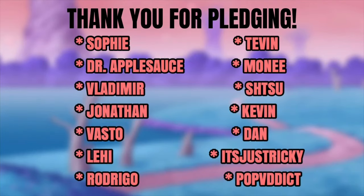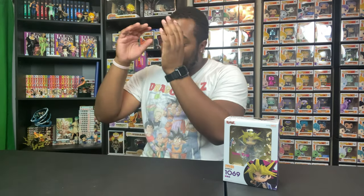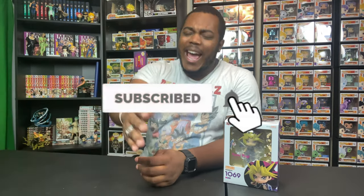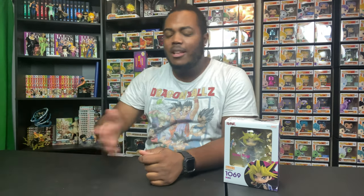Shoutout to my Patreon pledges for financially supporting the channel and helping this YouTube dream become a career for me — I highly appreciate what y'all are doing. Shoutout to my returning viewers and subscribers for all the love and support, and shoutout to new viewers and new subscribers as well. If you're new to the channel, go ahead and subscribe and hit the post notification bell.